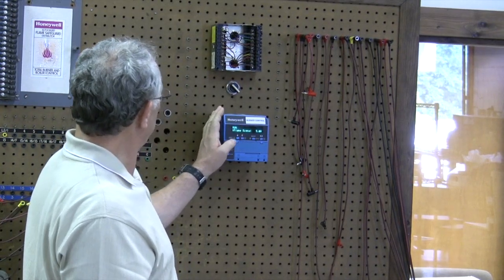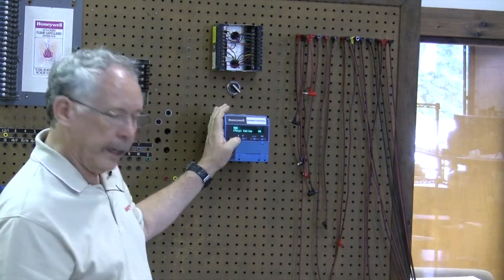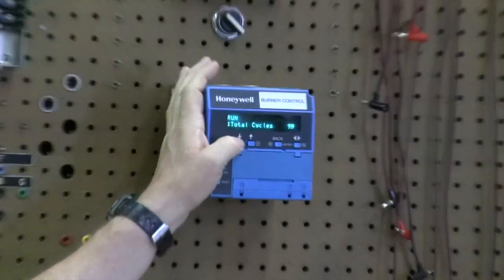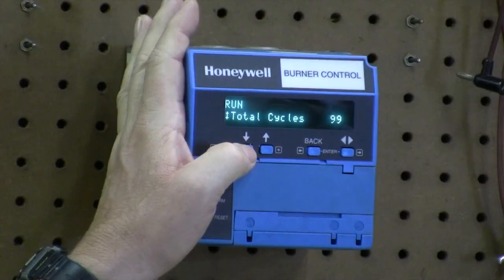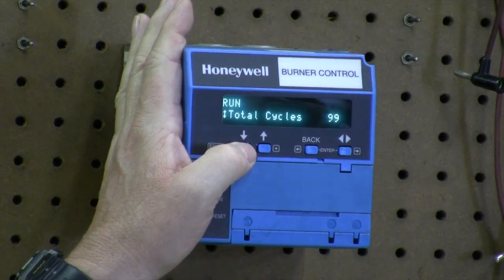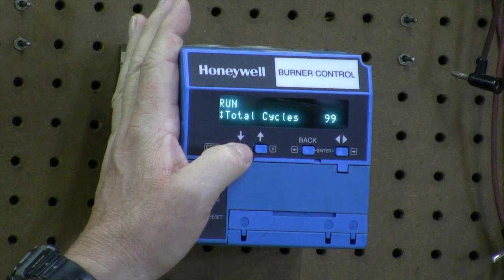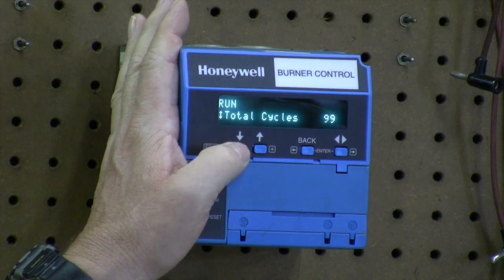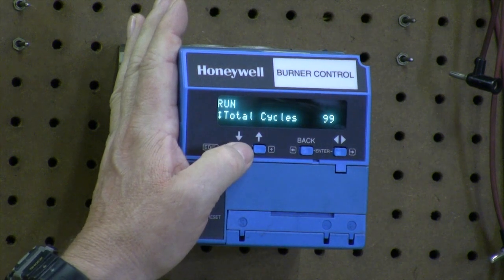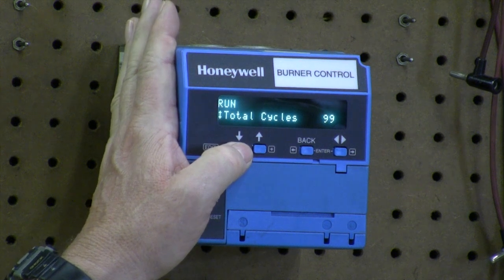Let's go in and look at what information we can get out of this. We got a total cycle — this particular one is only 99 cycles, that's 99 cycles on and off. It was on a demo board, so it's never been in the field. In the field, we've seen them with over 100,000 cycles. The older devices, a couple of years ago, the counter actually stopped at 100,000 cycles, but that has been changed and it will count well above that.